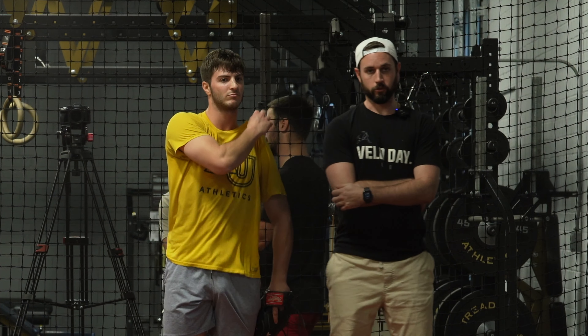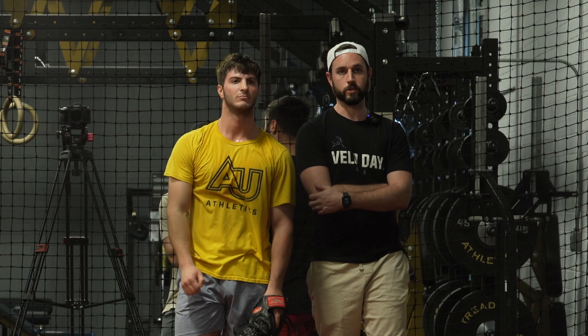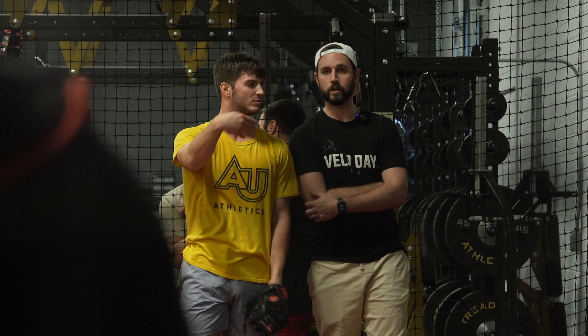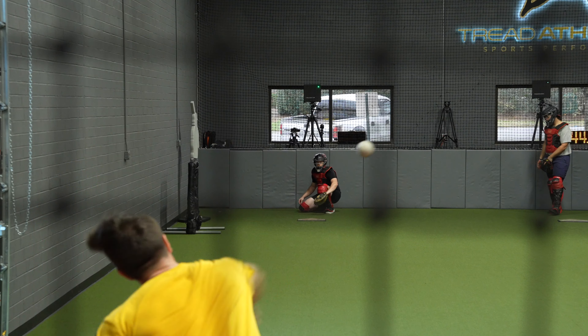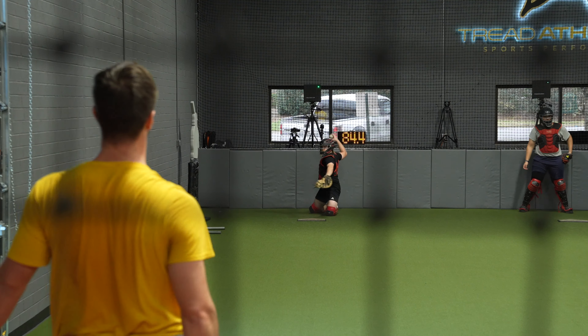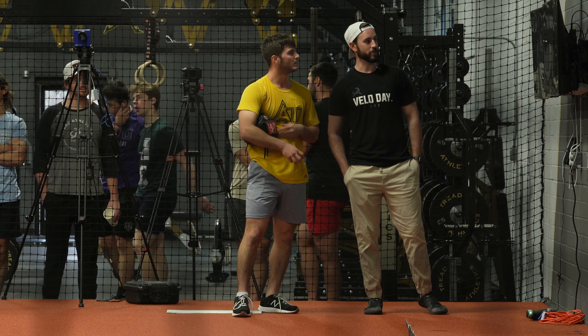And now I think the only other small key that really worked well for you on Tuesday was just that idea of throw it at 95%. Like just toning down a hair. Boom. There you go. I think that was it. Was that visually giving it to us?